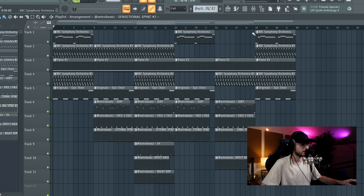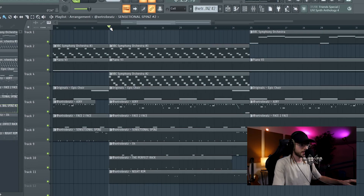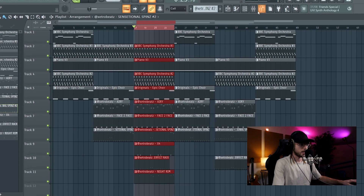The first thing I do about mixing is to level the instruments while I'm making the beat, and I do this in the channel rack. So while I'm making the beat and adding instruments and drum sounds, I immediately level them to make them sound good, so I don't have to do too much in the mixer after.